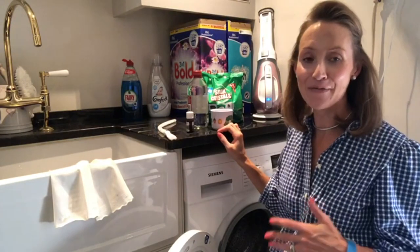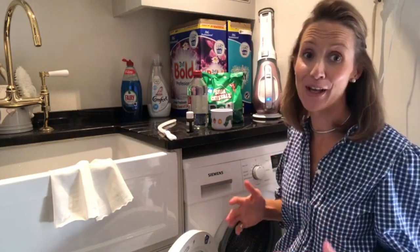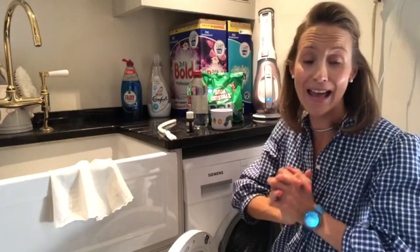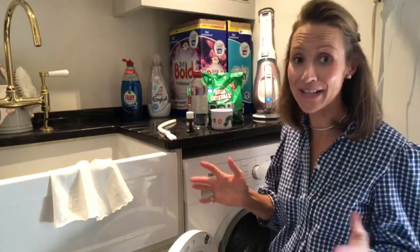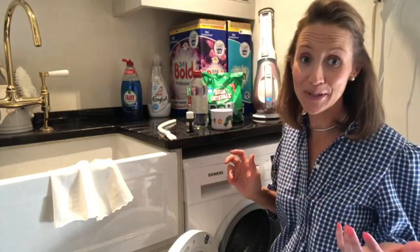Our washing machine is very, very important to me and so I like to look after her to keep her running well and washing our clothes. With a busy family, it is on every single day, sometimes three or four times.